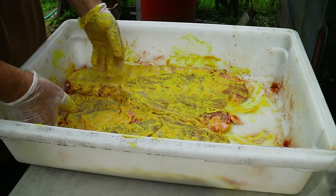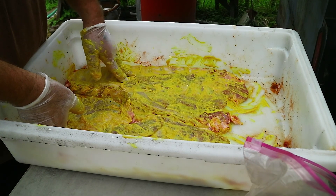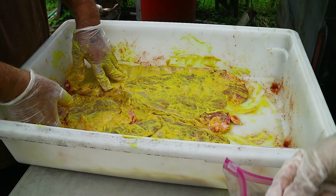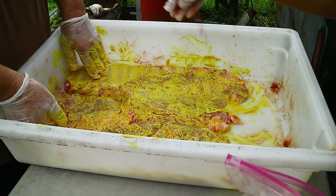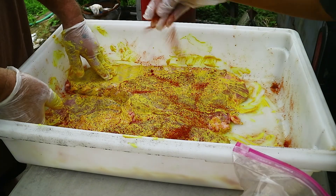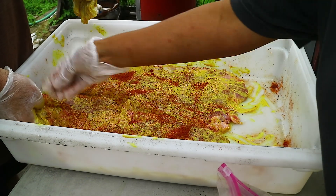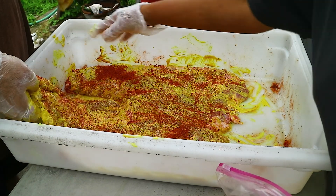We're going to use our standard spicy rub here and I'm going to have Mun sprinkle the rub on. Just sprinkle it on there — a little bit more than that, do it pretty good. This is my standard spicy rub that I use on ribs a lot. We also use it on wings as well.